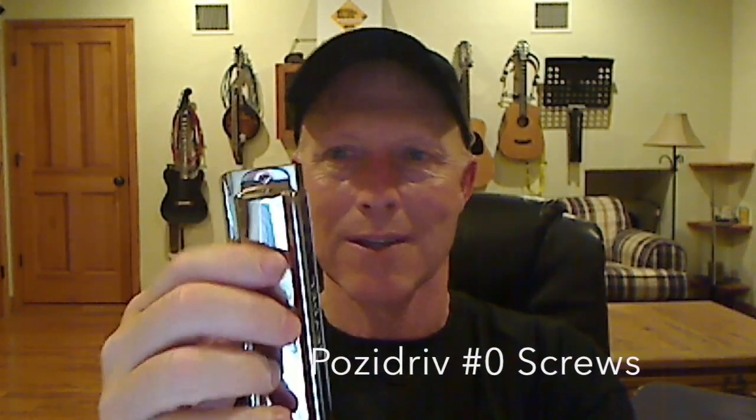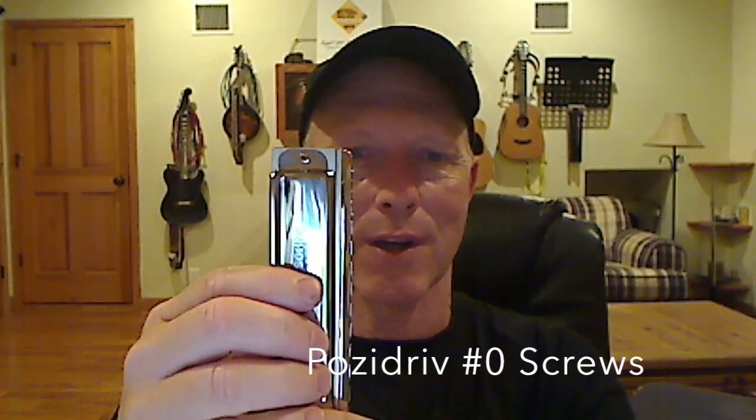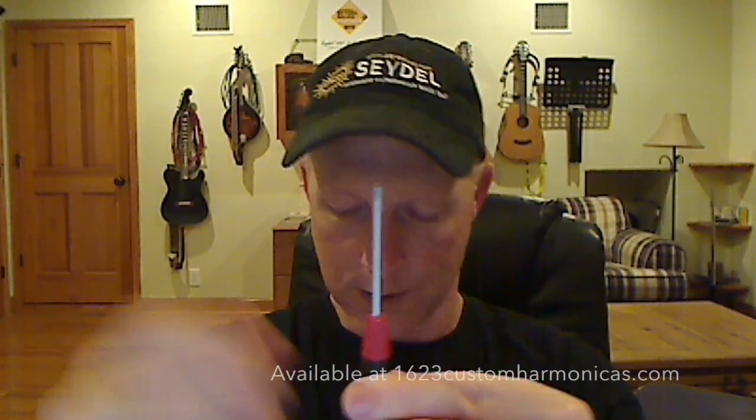These screws, although they look like standard Phillips head screws, are actually referred to as Pozi screws. Pozi screws are a European design and they're used quite often in musical instruments and in furniture. Although a standard Phillips head screwdriver will work, eventually these screws will strip out if you use one too often. So if you're in a bind, go ahead and grab a wide-bladed Phillips screwdriver — it'll fit and work just fine. But you should consider purchasing a Pozi drive screwdriver. Although it looks like a Phillips head, it's slightly different — it has some little wings on it.